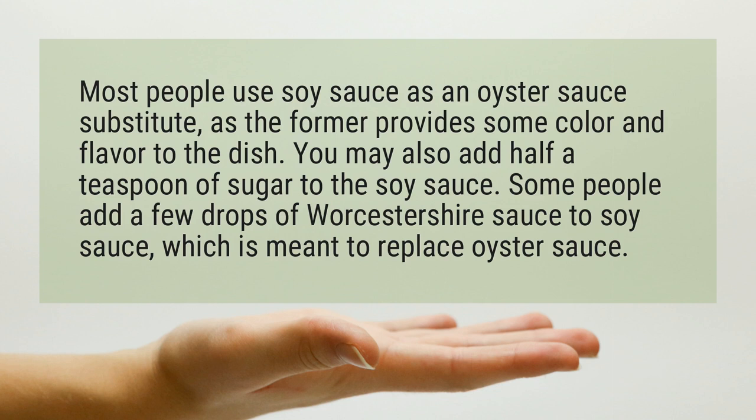You may also add half a teaspoon of sugar to the soy sauce. Some people add a few drops of Worcestershire sauce to soy sauce, which is meant to replace oyster sauce.